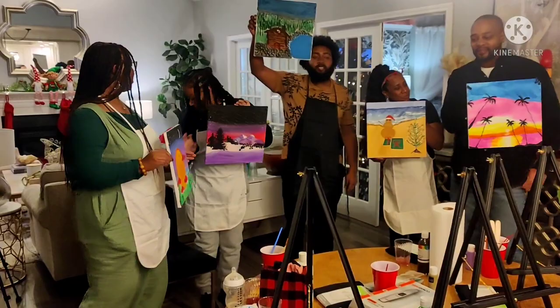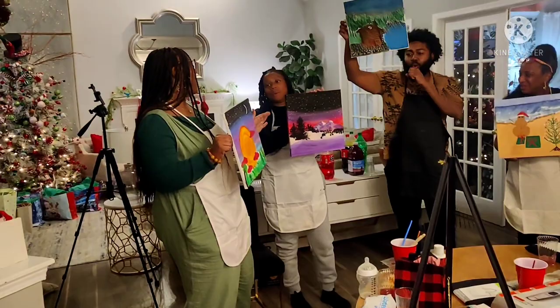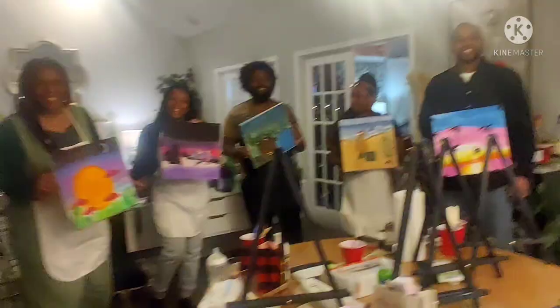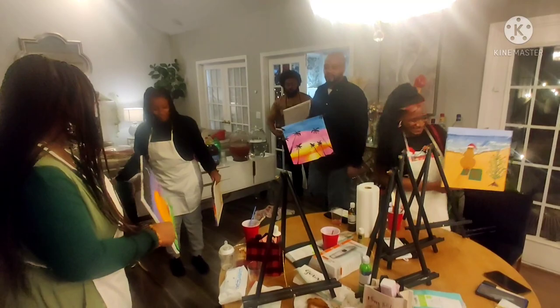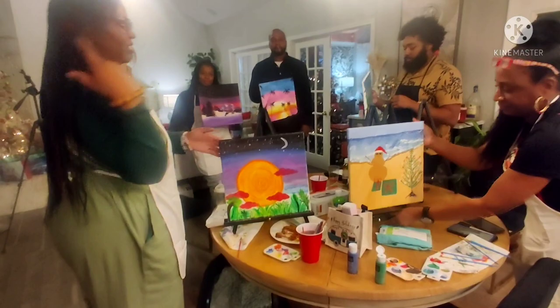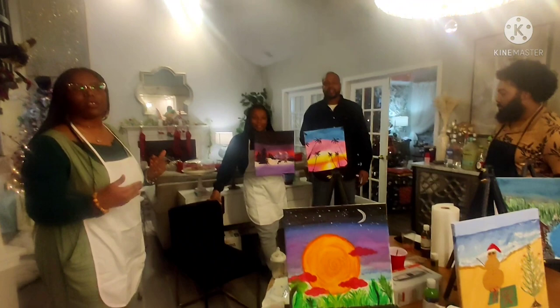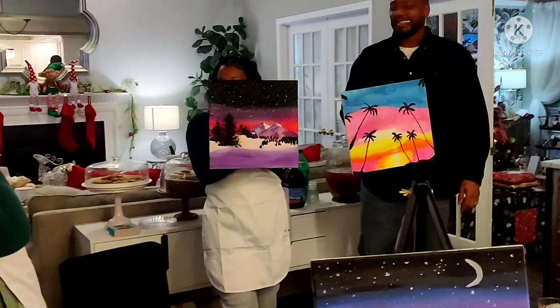Here is the excitement — let's give it up for contestant number one! Let's give it up for contestant number two! Contestant number three! Contestant number four! Contestant number five! Okay, I think I've nailed it down to contestant number four and contestant number one. Thank you for participating — I think it's between these two. It is definitely beautiful. Now remember — winter vibes or tropical vibes? Let's give it up for contestant number one, contestant number two. Honestly, I don't think there was a difference.